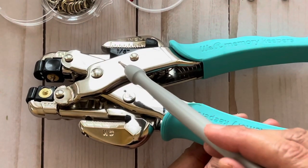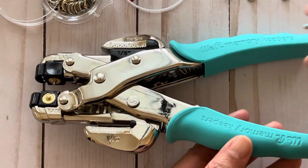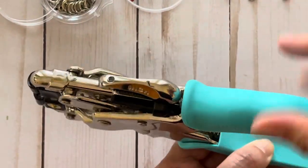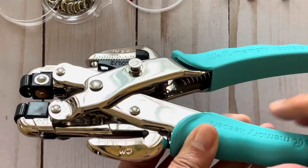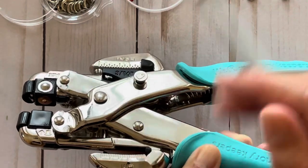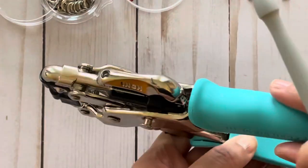So over here you're going to see that it says 1/8 inch, and then this is the corresponding punch for that size. And then if you flip the tool over, it's going to show you that the other side is the 3/16 inch size, and then the corresponding punch for that side.